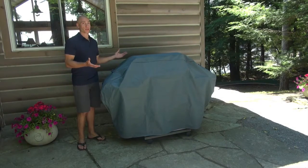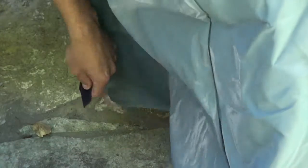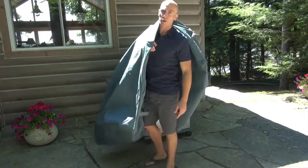It's going to stand up to anything Mother Nature is going to throw at it and it's going to last for years longer. It has hook and loop closures to hold it on your grill in the wind, handles to make it easily removable, and a hanging loop to keep it dry and out of the way while you're grilling.